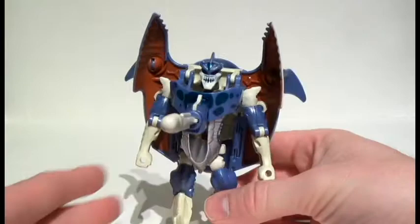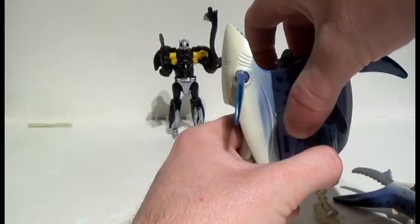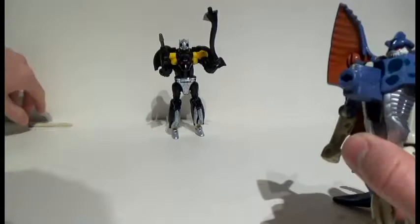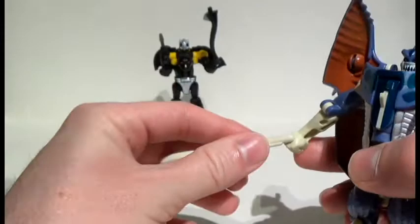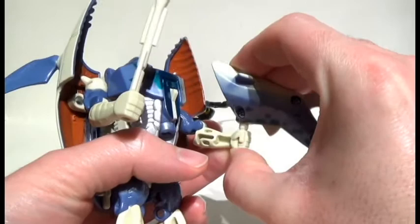Let's pull our Predacon target back in range and see — oh, that was a little bit better. It did look like it went through Shadow Panther's legs, but it's a little more impressive on the firepower. I guess if you wanted to, he could kind of hold the missiles like clubs. Yeah, he can actually hold them and just go to beating people up. If you want to see what he looks like holding his scissor-bladed weapon thingy — for a 90s transformer, it's got a little bit of potential.